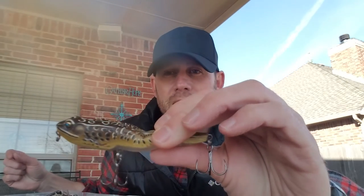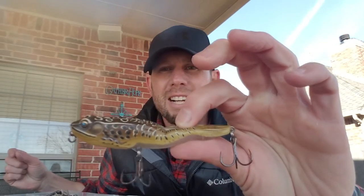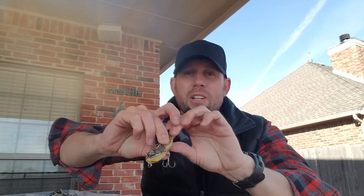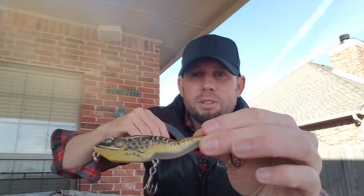This last one is a frog I gave my own name — I call it the Trumper Thumper. When you land a fish on this, it's gonna be huge. It'll make fishing great again in the summer. I was introduced to it by a buddy. You walk the dog retrieve, bring it in real slow, and I'm telling you, you'll see some huge hits on this.